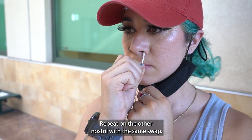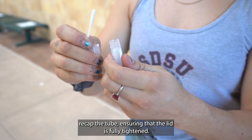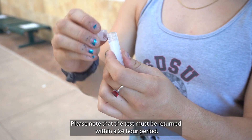Repeat on the other nostril with the same swab. Uncap the tube and place the swab tip-down into the vial. Recap the tube, ensuring that the lid is fully tightened. Please note that the test must be returned within a 24-hour period.